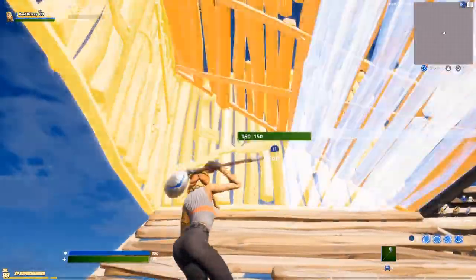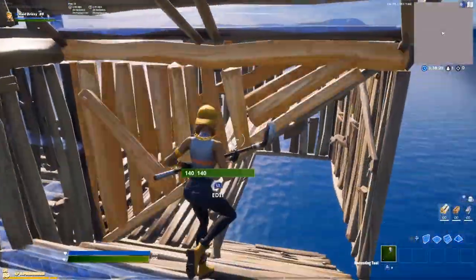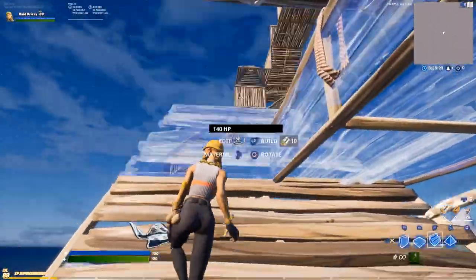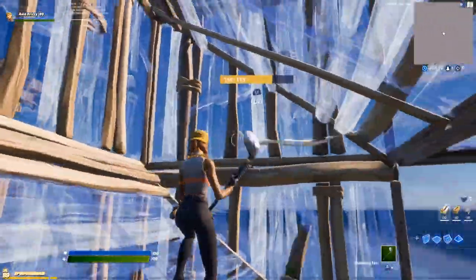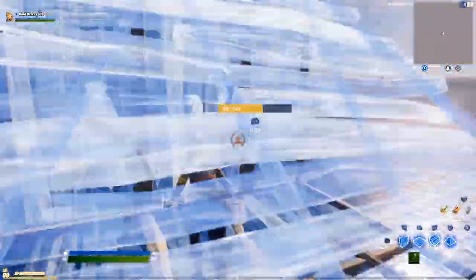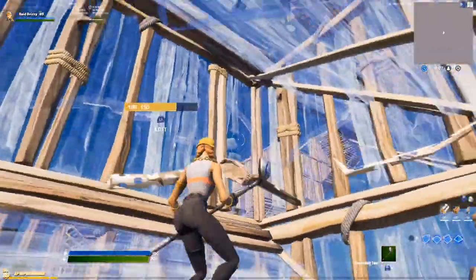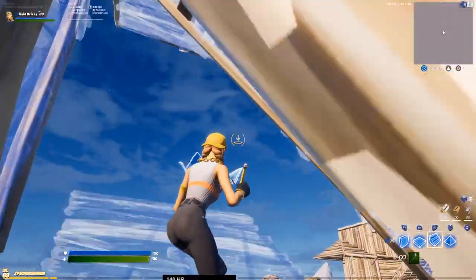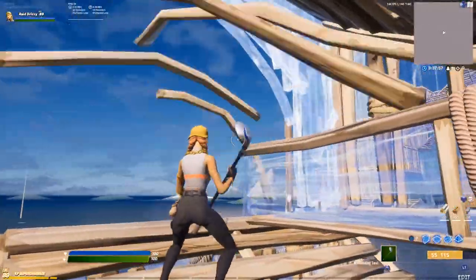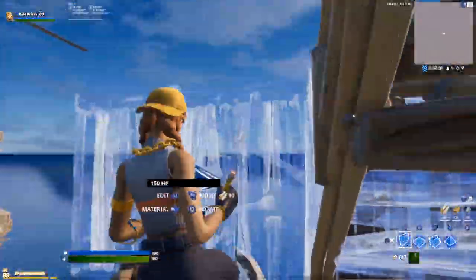Then he puts another pyramid and stair force there. He either edits and does it again, or edits and does a different combination — like a regular stair force there. But usually when he does the stair force, he covers himself with walls so he's really protected at all times. When you're doing a stair force there, just surround yourself with walls. Put a stair, then before the floor put walls like this, then edit out.